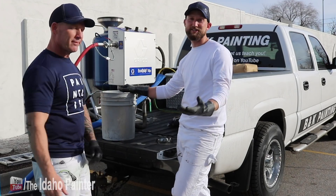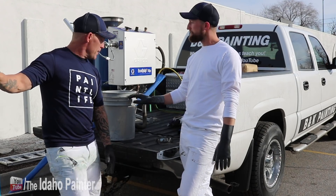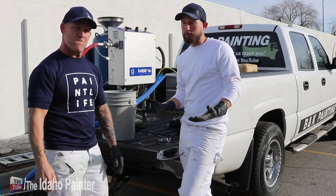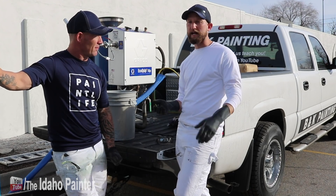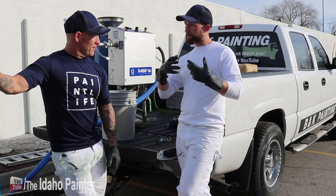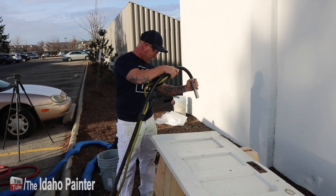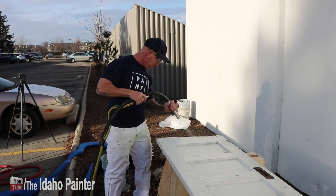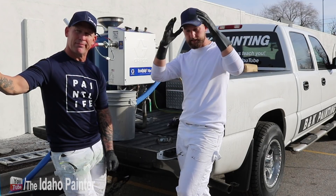It is a media blaster — technically it's a vapor blaster. The difference between a sand blaster, a media blaster, and a vapor blaster is that the Ecoquip uses water. The water helps encapsulate whatever you're blasting, so when your media — whether it's garnet, glass, sand, or walnut — makes impact, the water encapsulates it.